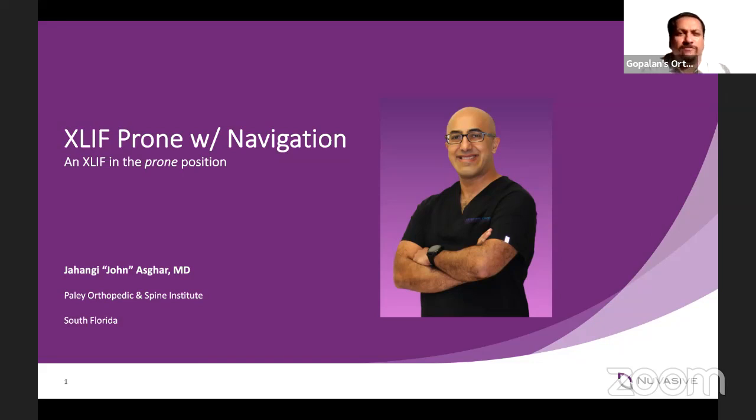Good morning, good afternoon, and good evening. Welcome all of you to live program number 165 at Orthopedic Principles. Today our guest of honor is distinguished faculty, Dr. Jahangir John Usgard from the Paleo Orthopedic and Spine Institute, Florida, United States.